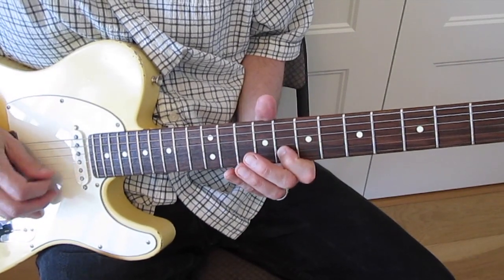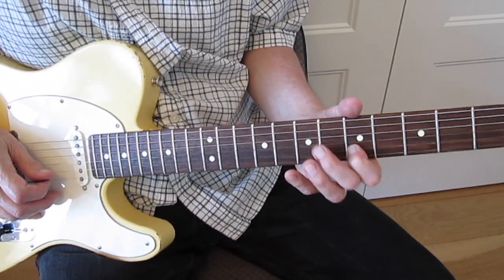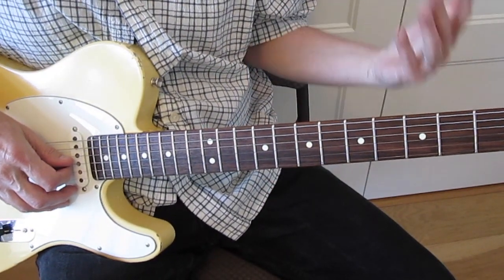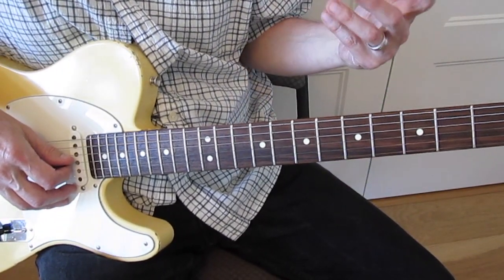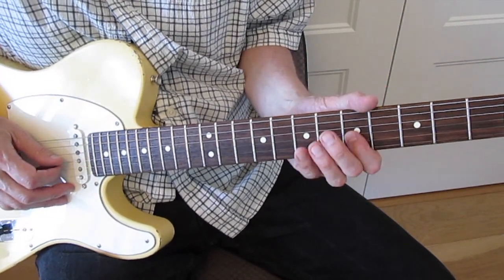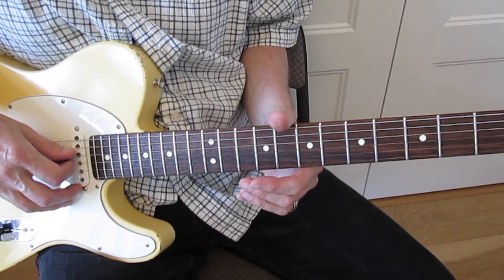Then he does G, G, A, E. You should be picking up a theme that we're using a lot of Gs, As, Bs, Ds, and Es - your E minor pentatonic scale. The two other notes of the E minor scale that are not part of the pentatonic - penta's the 5, two more gives you the full scale - those two other notes are the C and the F sharp, which are used sparingly. Mainly it's the E minor pentatonic.